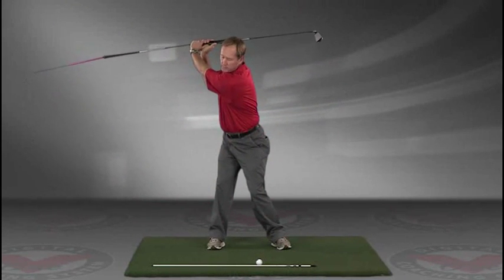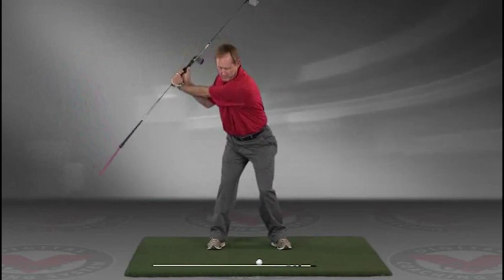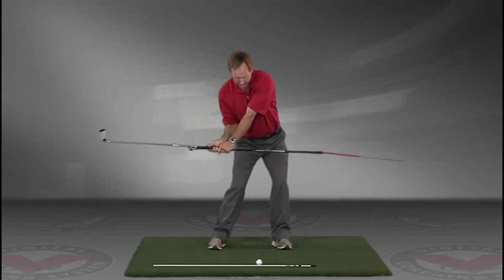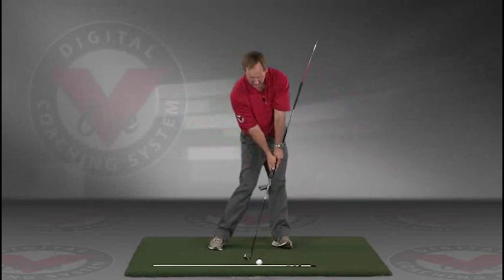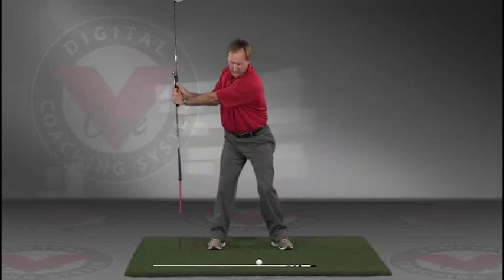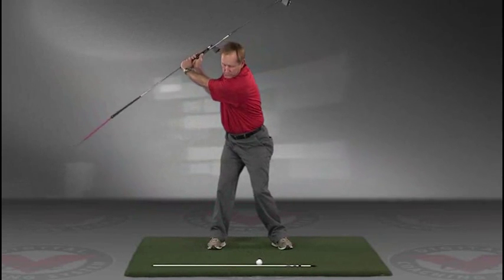The shaft should be parallel to your target line at the top, and then slowly coming down, trace the line — do this in slow motion — right into the impact position. This is a great visual feedback tool for learning the proper swing plane.